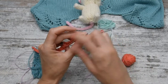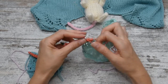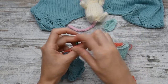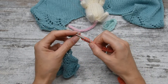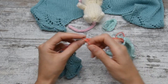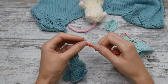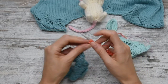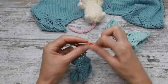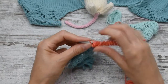I slip the stitch that is wrapped and I purl to the fourth marker. I'm at the third marker; I keep purling the stitches until I get to the fourth marker. I slip the marker and purl another five stitches.